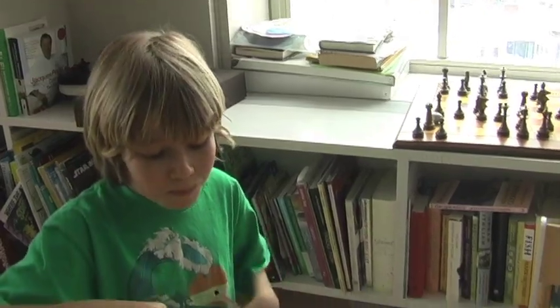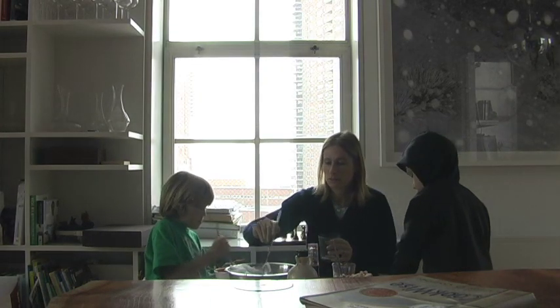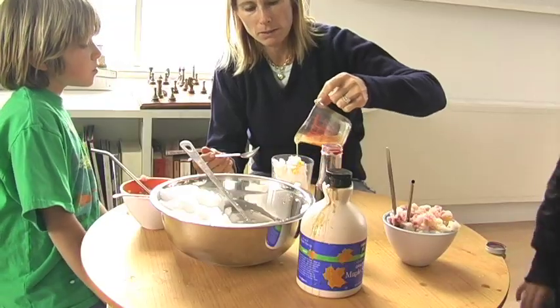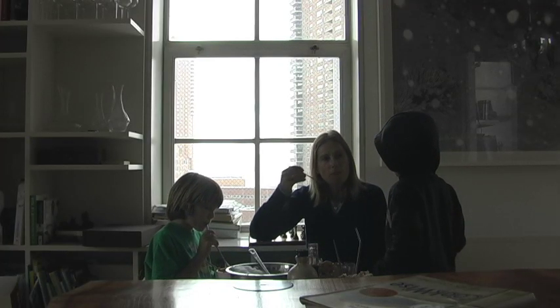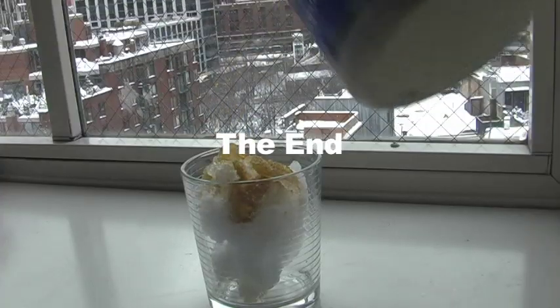It looked so delicious I had to try some myself. I have to say I really enjoyed it and somehow the snow just melts in your mouth. I would even serve this at a dinner party. It tastes fantastic and it was a great thing to do on a snow day.